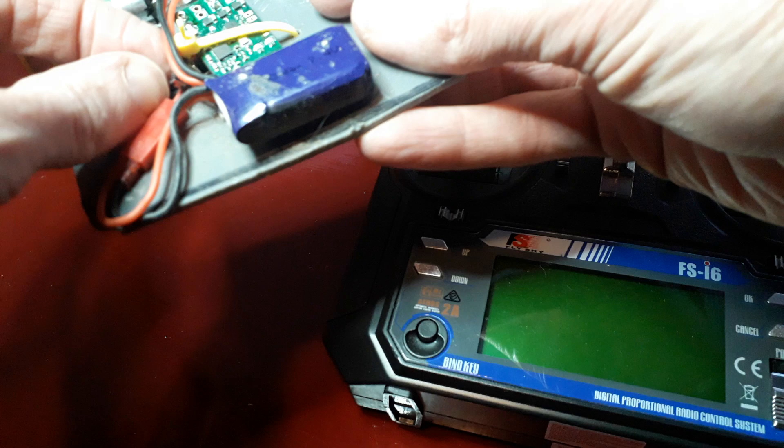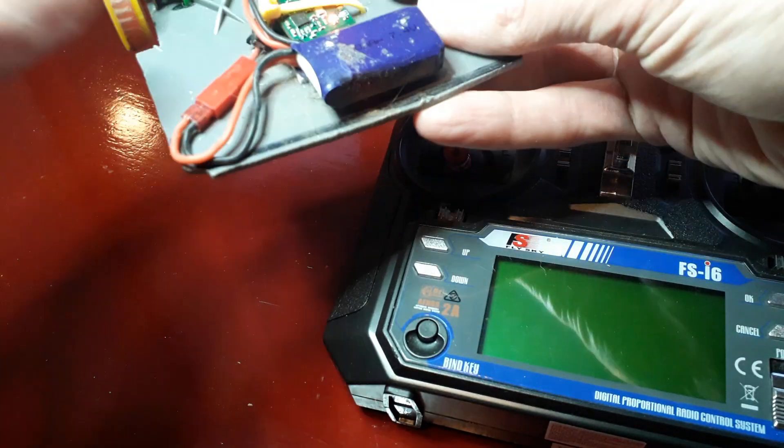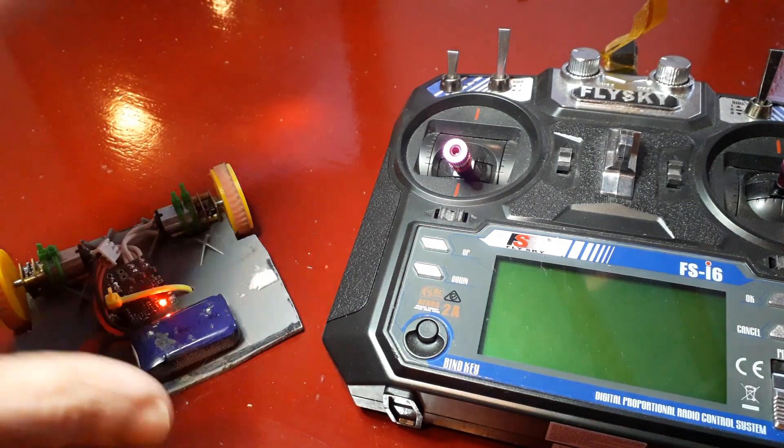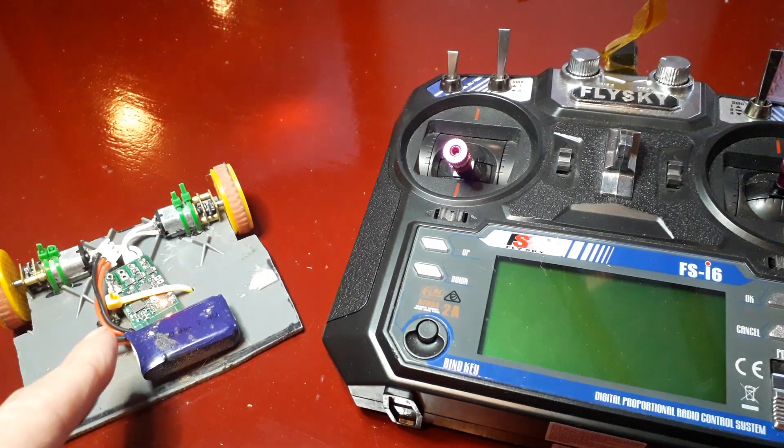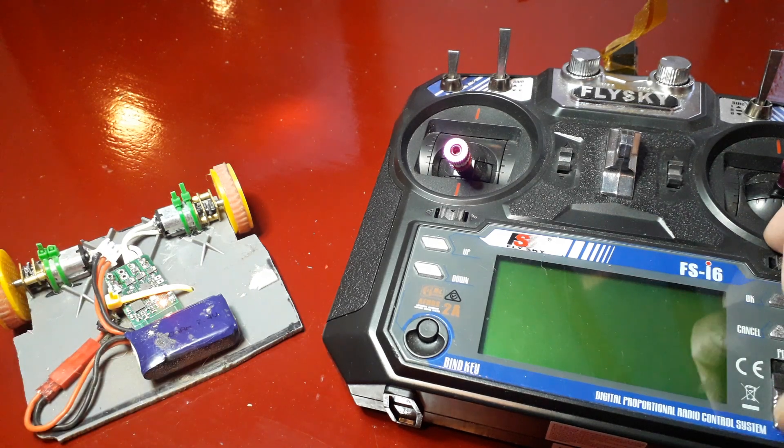I'm going to turn the receiver on first. The order that you do this does matter. So that's now turned on. This is already bound to this transmitter, but we will use this process if we lose our telemetry or if we've got some weird settings that we need to reset. So we wait five seconds after we've turned that on and then we power on the transmitter.